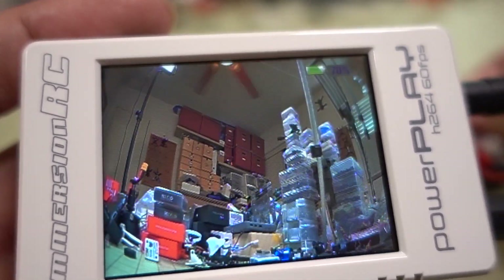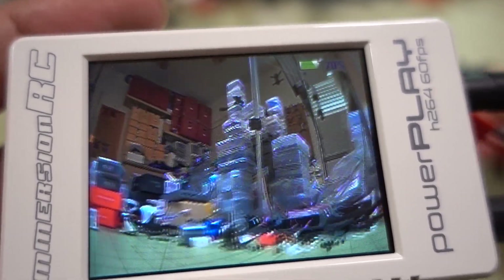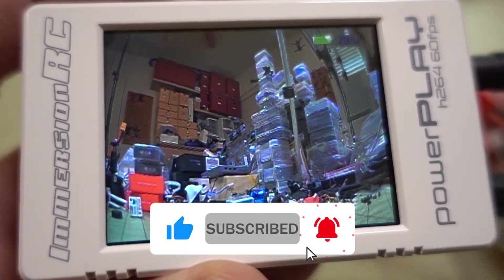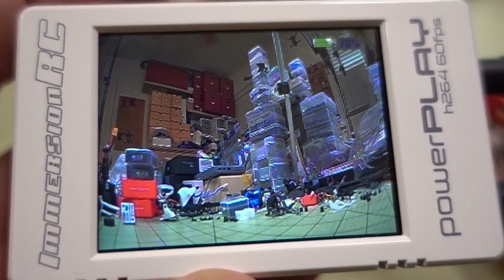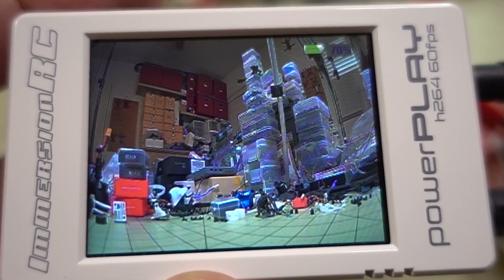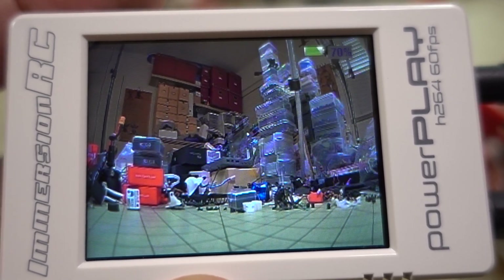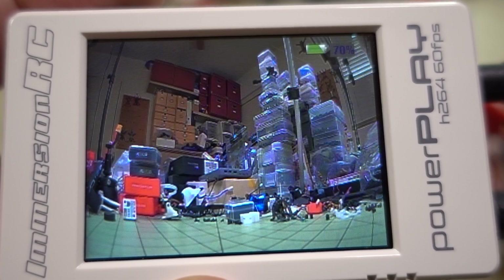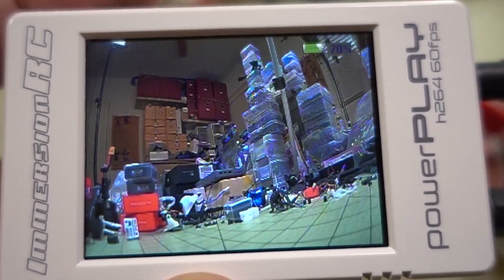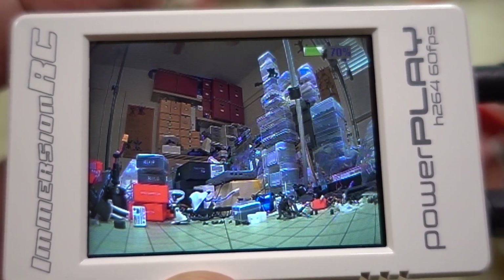I'll show footage from this camera at the normal park I fly at and compare it to other cameras on my FPV camera playlist. There will be a link in the description for additional footage recorded on the PowerPlay DVR — sunny, cloudy, and nighttime footage. At the end of the video you can see what this looks like at night when it's fairly dark. In my opinion, there is no other camera that works as well as this in really low light conditions — this is the camera you want if you're flying at night.